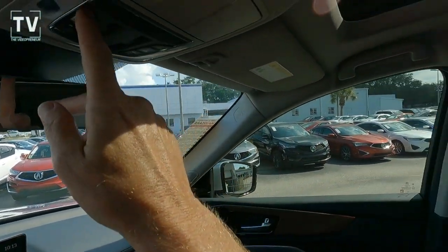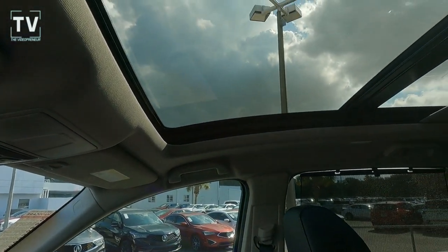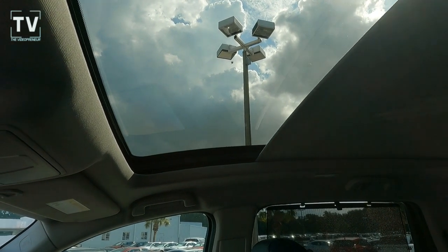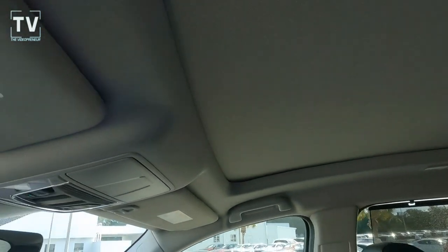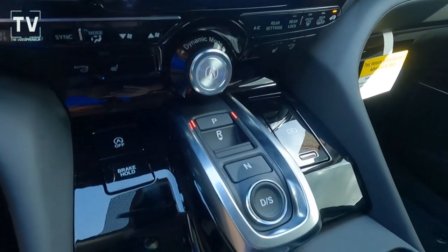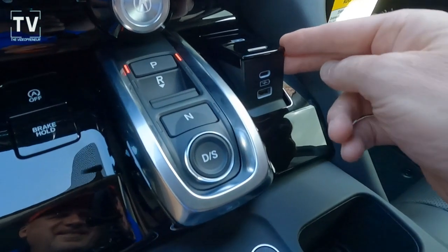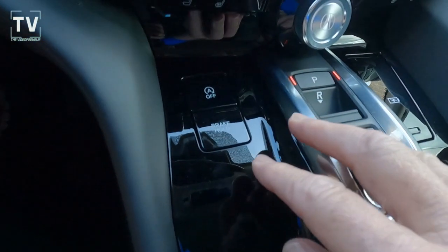We have traction control, rear wiper defroster, electronic stability control. Here's the power sunshade on the panoramic moonroof to cut down glare, and front and rear parking sensors. You can control climate control with the push button, additional power ports for driver and passenger, and brake hold.